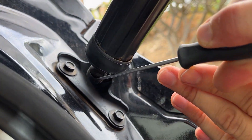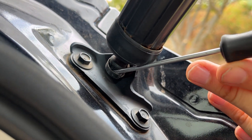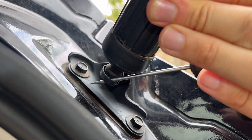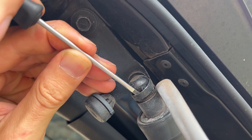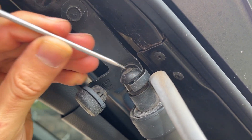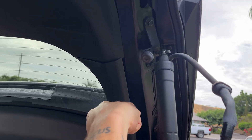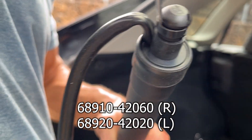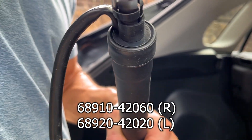The lift supports have a locking retainer on each end that needs to be disengaged before it can be released from the socket. Now is probably a good time to make sure your broomstick's still in place, or this thing's going to fall on your head when you take these off. I like to release the clips on the new liftgate supports — it just makes them a little bit easier to put on.